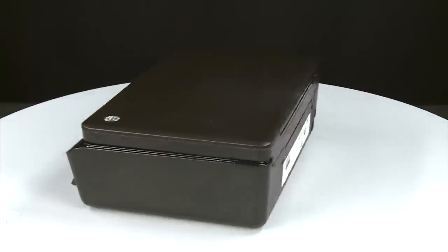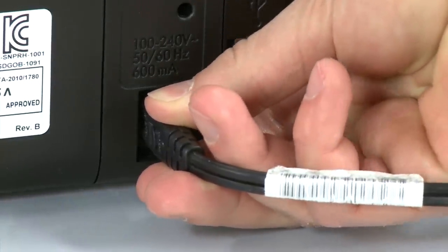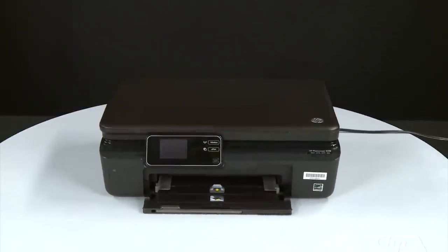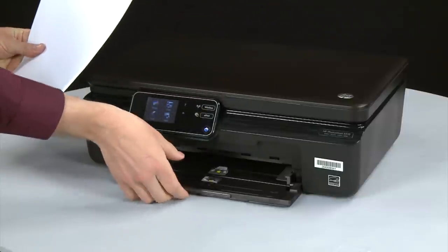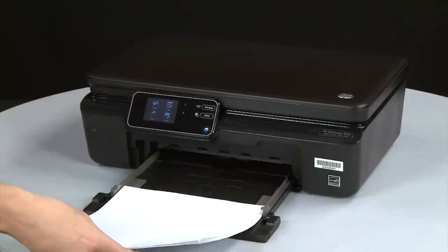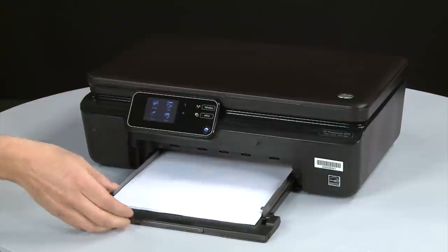Turn to the back and reconnect the power cord. Return to the front — if the printer does not automatically turn on, press the power button. Align a stack of paper by tapping it on a flat surface, then slide out the input tray. Load paper into the input tray until it stops. Slide the paper width guide inward until it stops at the edge of the paper, being careful not to bend the paper. Slide in the input tray.